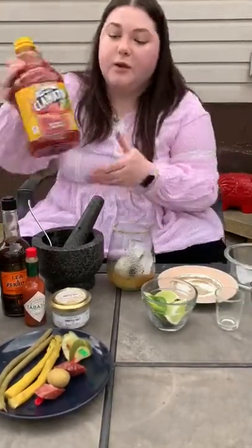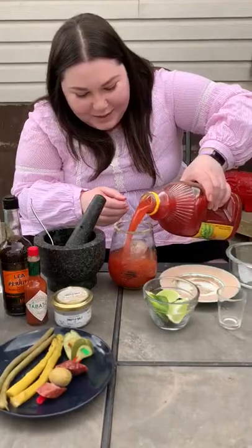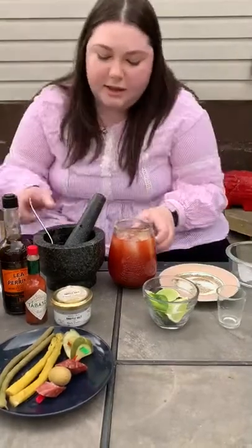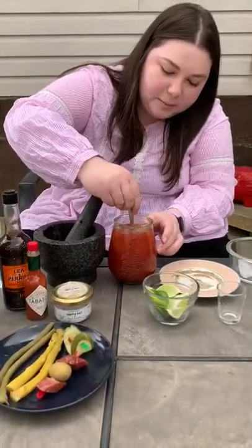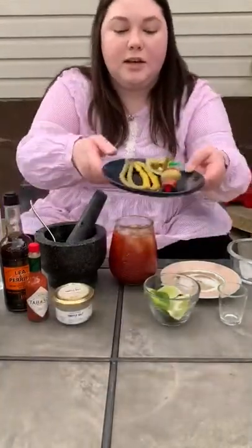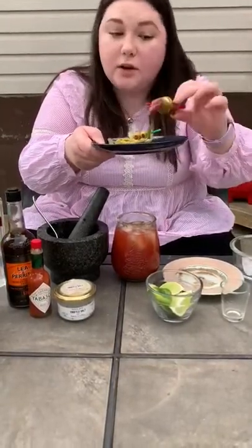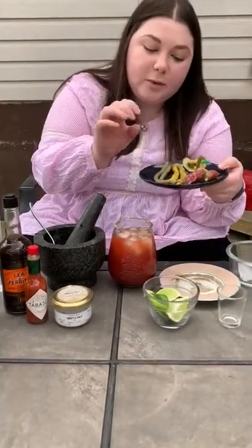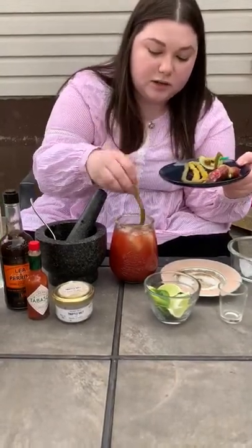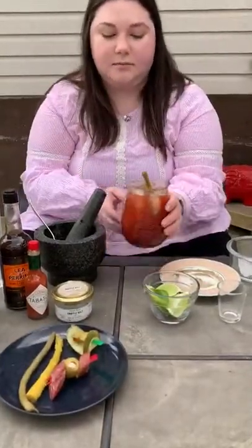Then you're gonna go in with your Clamato juice and just fill it up. You can take a spoon and just mix it up a little bit. As far as garnish goes, you can really do anything you want — I have a little skewer with a pickle and some olives, or like some cured meat with a garlic-stuffed olive, pickled asparagus, and these are my mom's pickled Caesar beans, they're so good. I think I'm just gonna do one of those and one asparagus. And cheers!